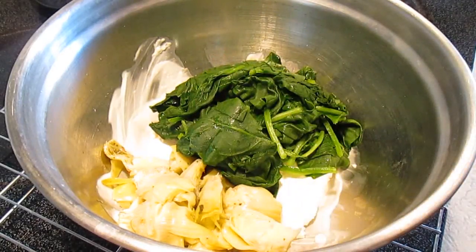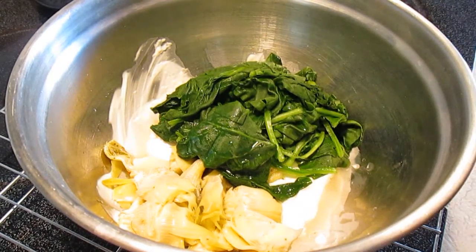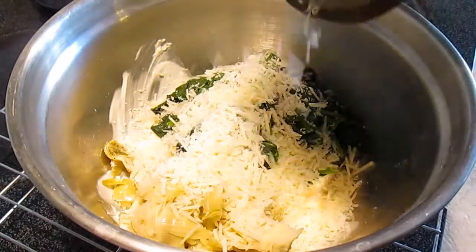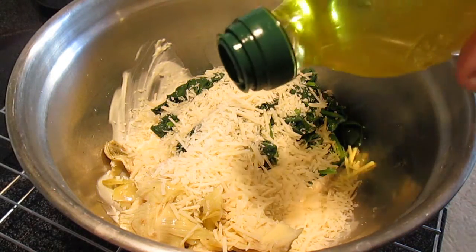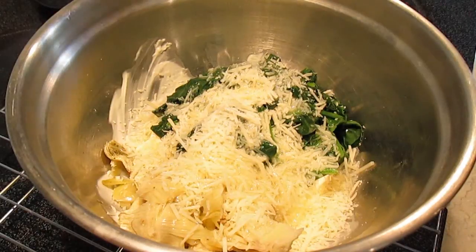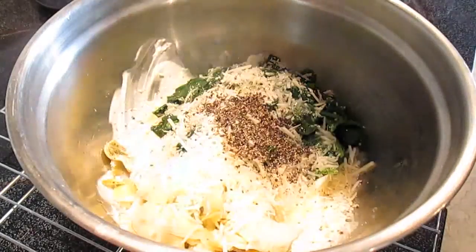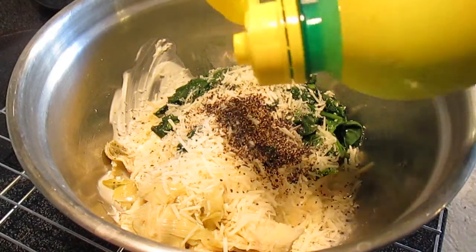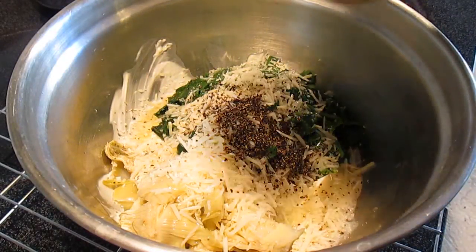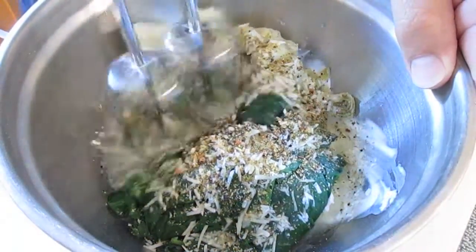We'll add the clam juice, just a little bit to help the flavor, with some Parmesan cheese — freshly grated, I might add. Olive oil and some black pepper. Little bit of lemon juice, and a shake of Mrs. Dash. And we're ready to blend.